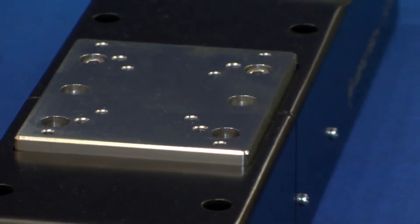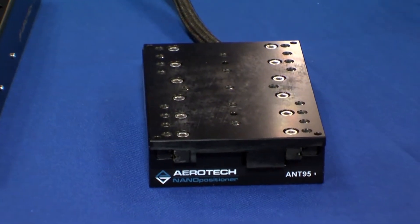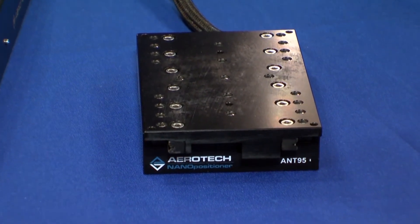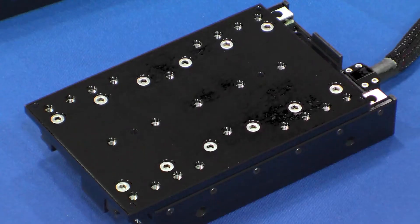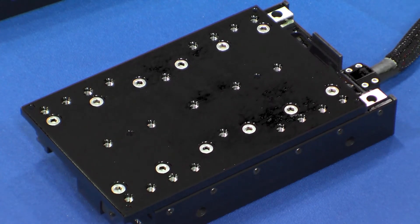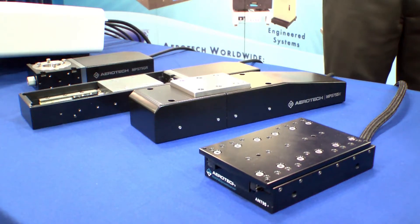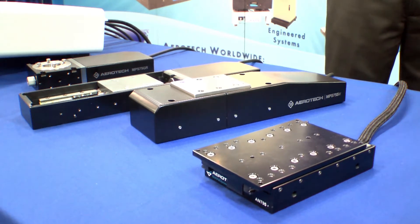The last thing we have running on here is one of our nanotechnology stages, the ANT95. It's a stage with a linear brushless servo motor. It makes one nanometer steps — that's a real minimum incremental motion of one nanometer, not just electronic resolution. That's a key factor for a lot of applications in nanomachining, test and inspection, and a whole range of applications, because it combines this one nanometer step with a long travel range of up to 110 millimeters.